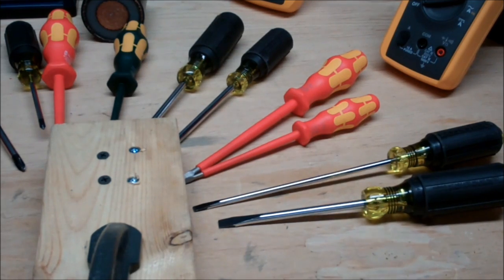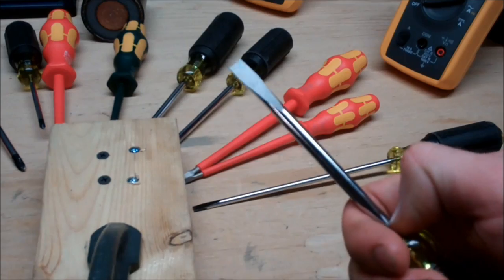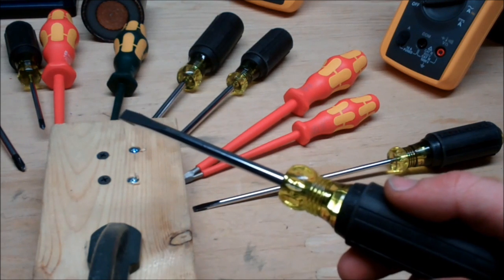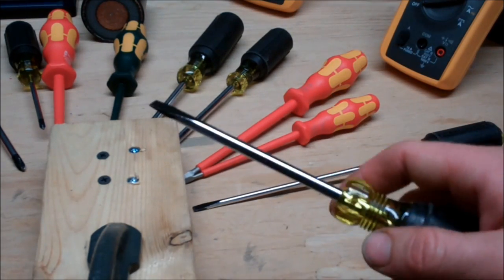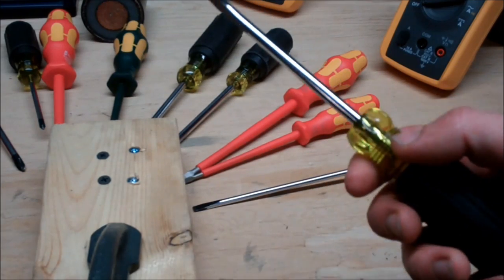Now one thing I love about Klein Tools is their durability. One of the reasons I believe they're so durable is the fact that they've got a really heavy-duty chrome finish on them. If you're someone that works with harsh chemicals, outdoors a lot, or is generally rough on their tools, this is really going to prolong their use. The chrome coating gives them resilience to oxidization.